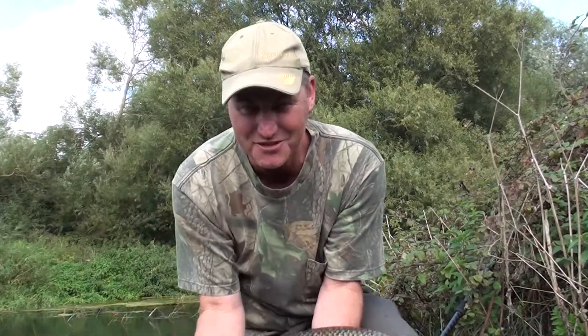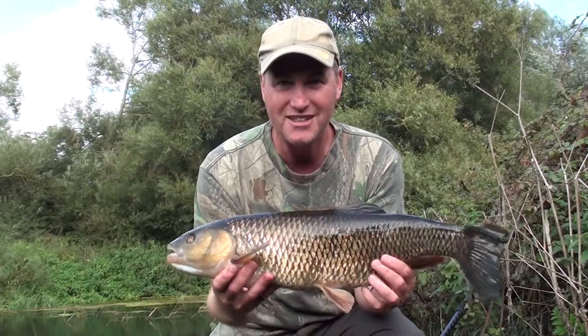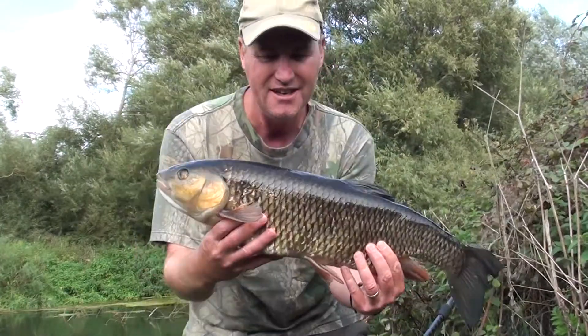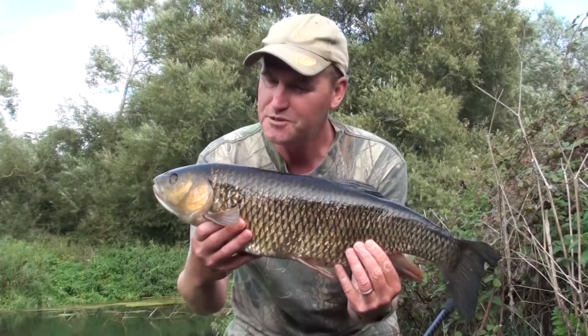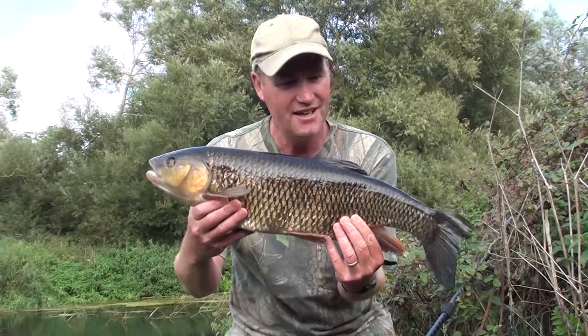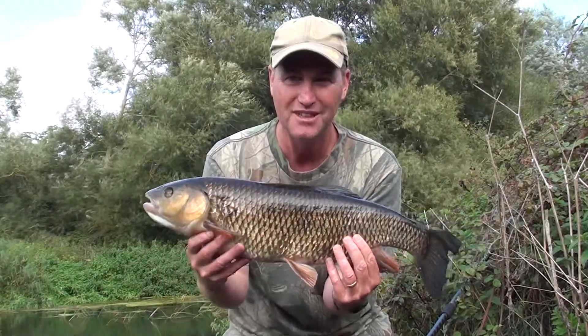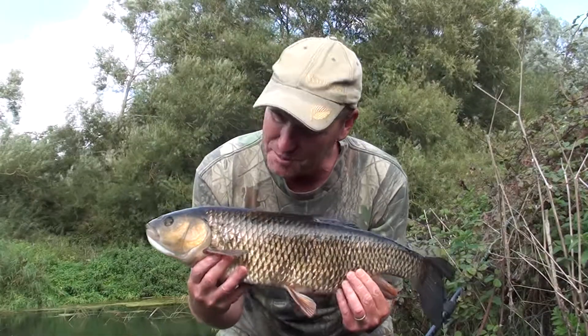This fish is even better than the last one — a phenomenal fish. This one goes six pounds, six pounds seven ounces, which is a really special summer chub. I'm really pleased with this.